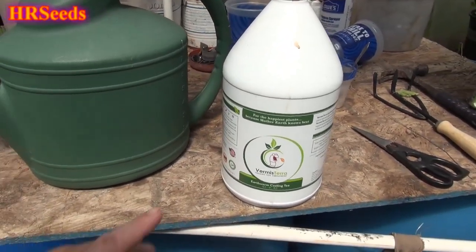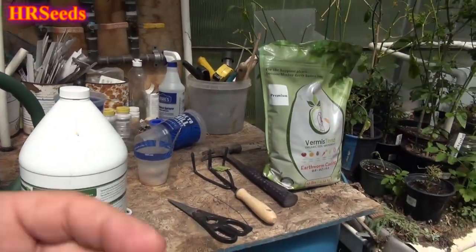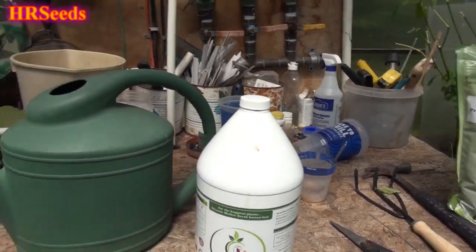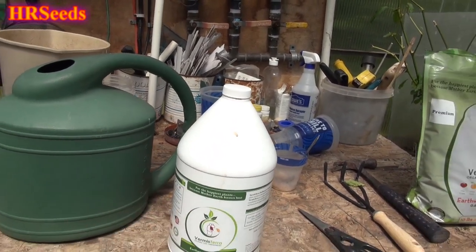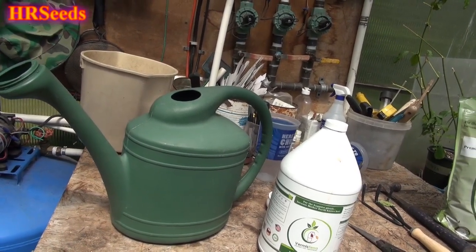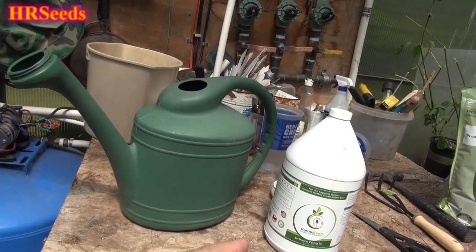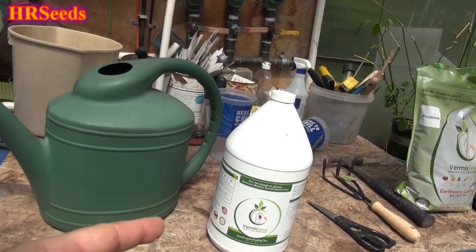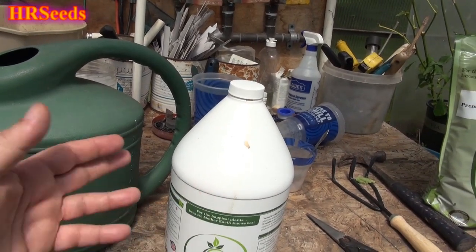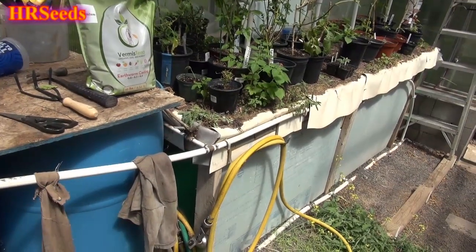What's the difference between earthworm casting tea and compost tea? That was my original question. I thought it was basically worm leachate — you know, when you have a worm bin, all that juice drips to the bottom and forms what's known as worm leachate. But that's not what this is. What this is: they take worm castings and then they brew it the same way you would brew compost tea.